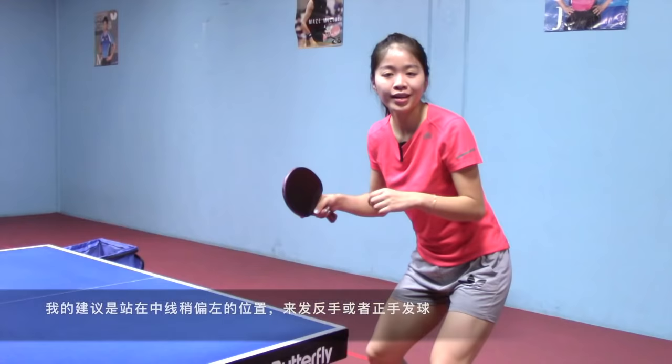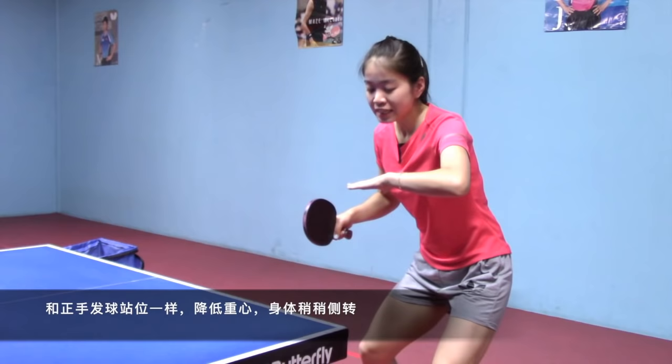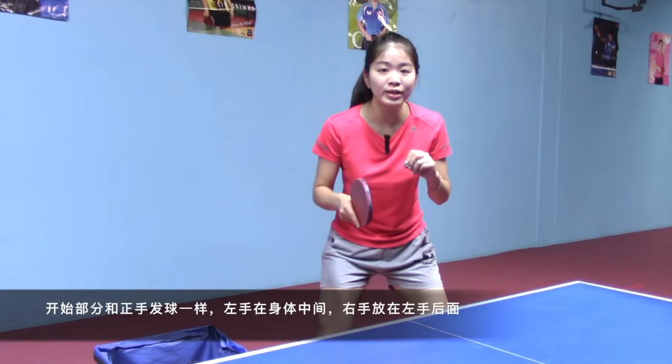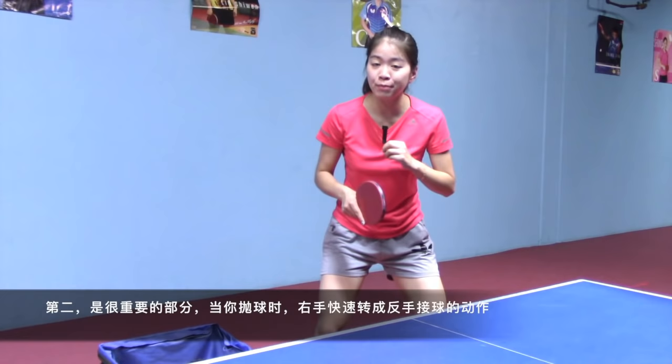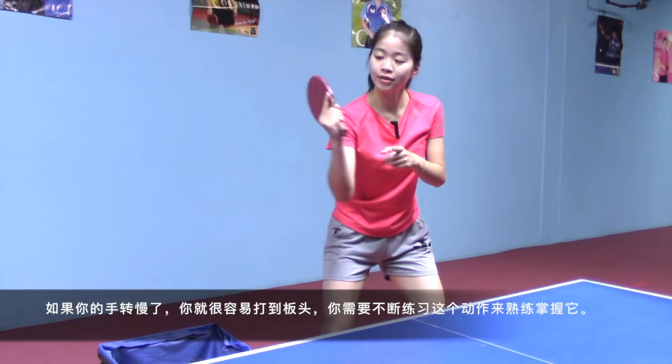My advice is to stand a little bit to the left side of the middle line, so here. From here you could do either backhand or forehand. Same as the forehand serve, when you serve the tomahawk backhand serve, lower your body weight and turn your body a little bit sideways first. The starting position is the same as the forehand serve: left hand in the middle of your body and the right hand behind it.